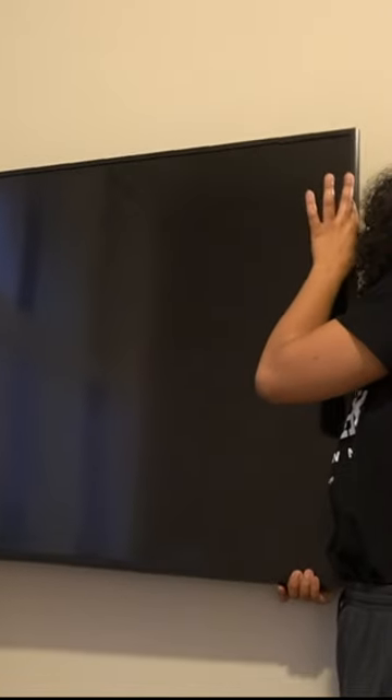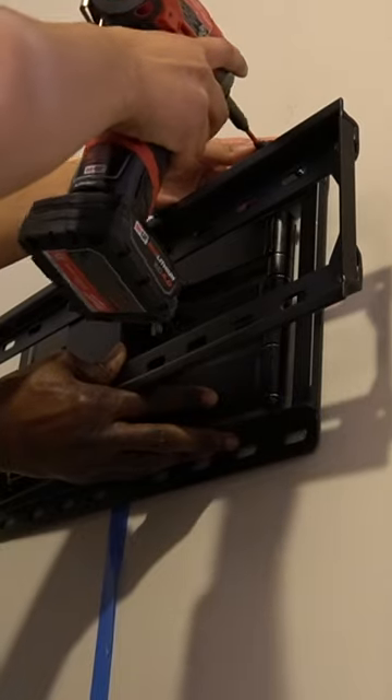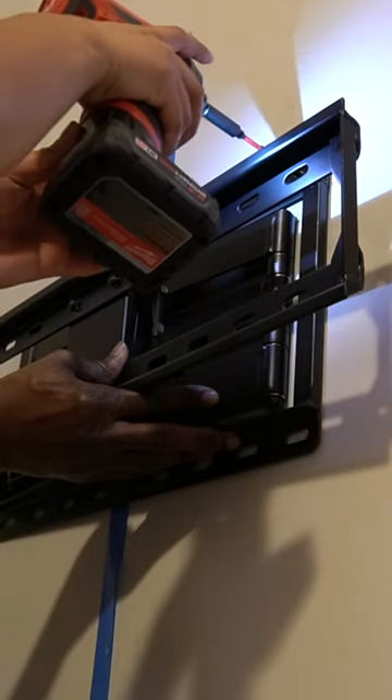Our TV is a 55-inch Samsung flat screen television and we mounted it using a full motion TV mount. It's perfect because I can swivel the TV around. We went ahead and secured it into the studs and attached these Philips Hue lights to the back.